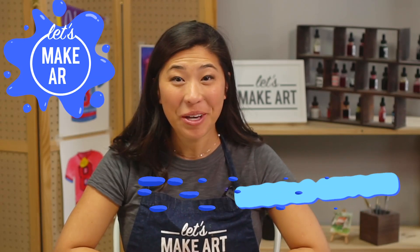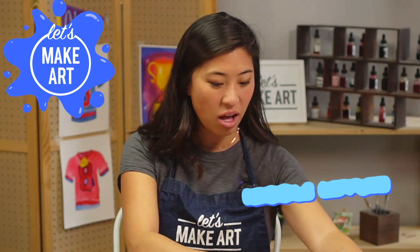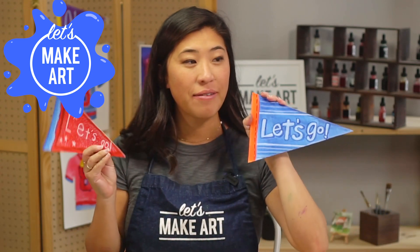Hi kids, my name is Nicole and this is Let's Make Art, and you are here to paint with us. Today we are painting a lot of flags.